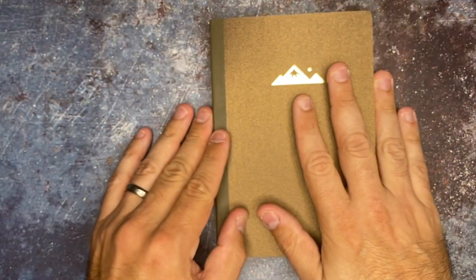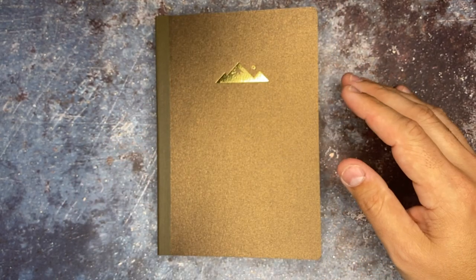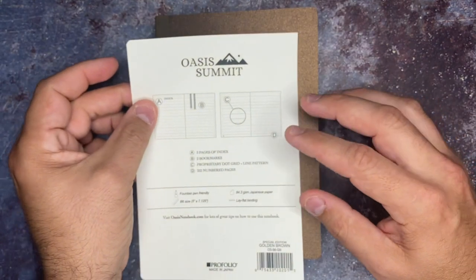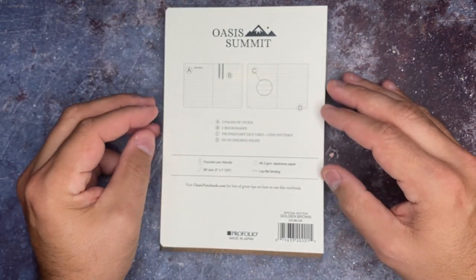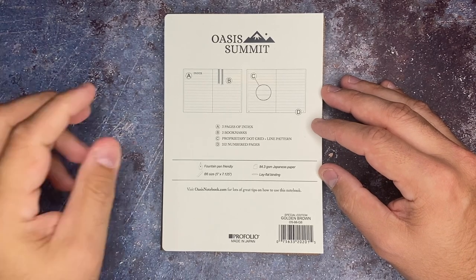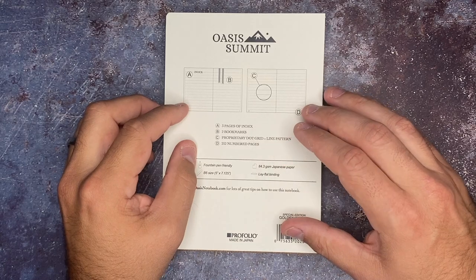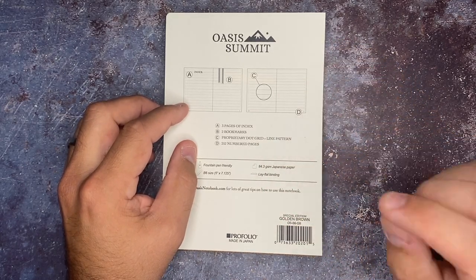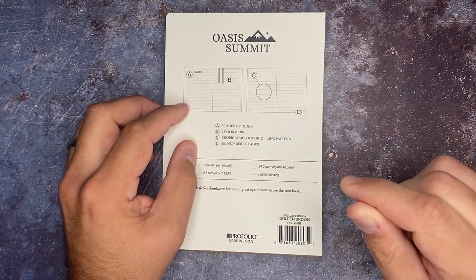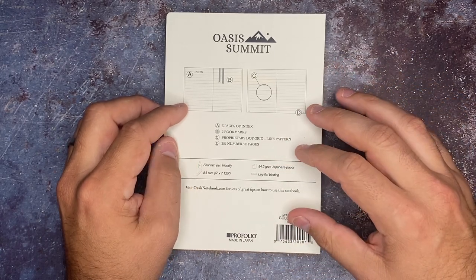Now for the real special star of today. This is called the Oasis Summit Journal. We've got three pages of index, which I'll show you in just a minute. We've got two bookmarks. The grid on this — I've never ever seen it before, and I think it is so cool. It makes sense that it's a proprietary dot grid and line pattern.